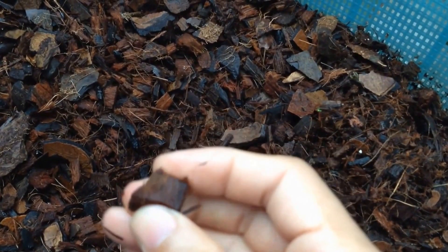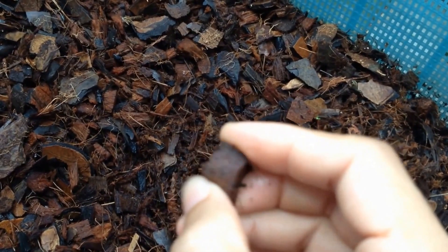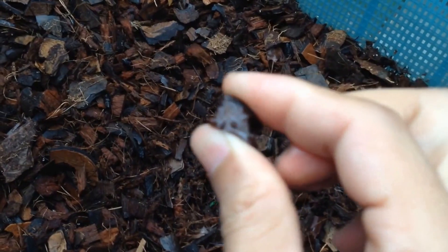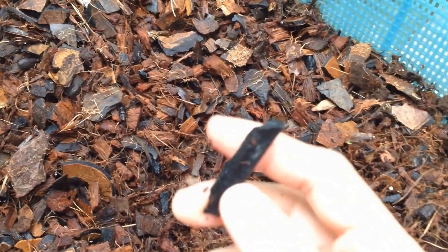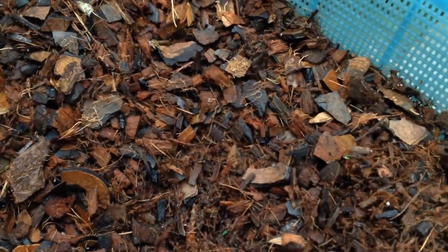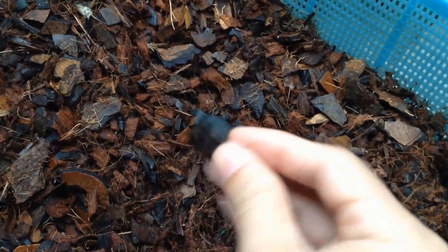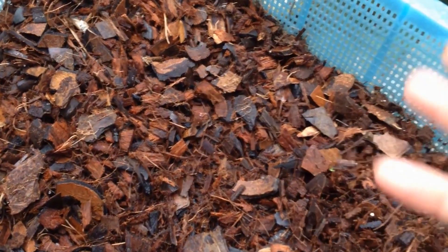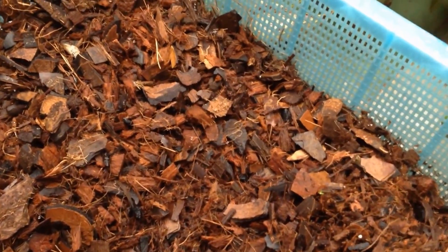Coconut chips will keep water inside — like you see when I squeeze it, there is water inside. Charcoal and coconut shells are mixed for the structure of the media inside the pot, to not decay too much.